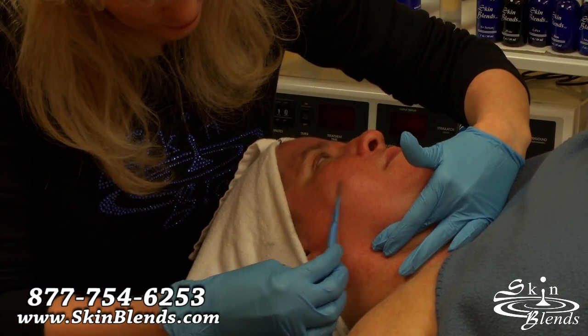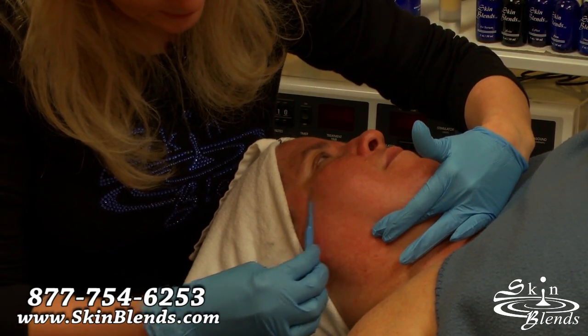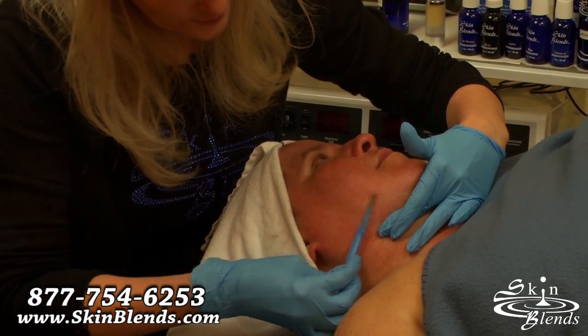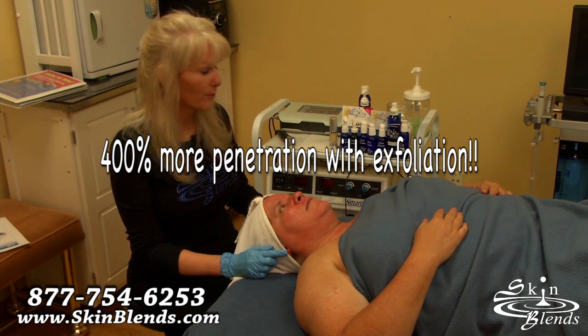This is a great treatment. You can do this right before if they're going to have, say, laser hair removal in a couple of days — that way a little bit will grow back out and the light can see it and kill the hair at the root. By doing some type of exfoliation first, we get a 400% greater penetration. That's been proven by clinical studies.